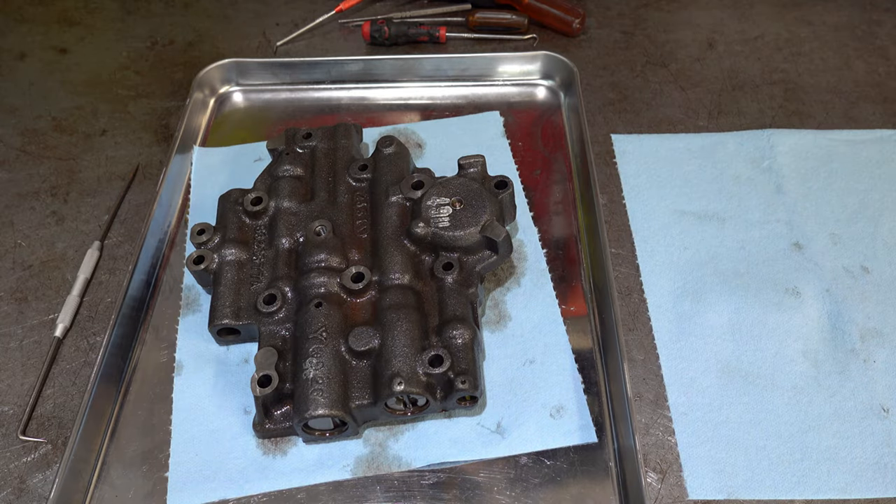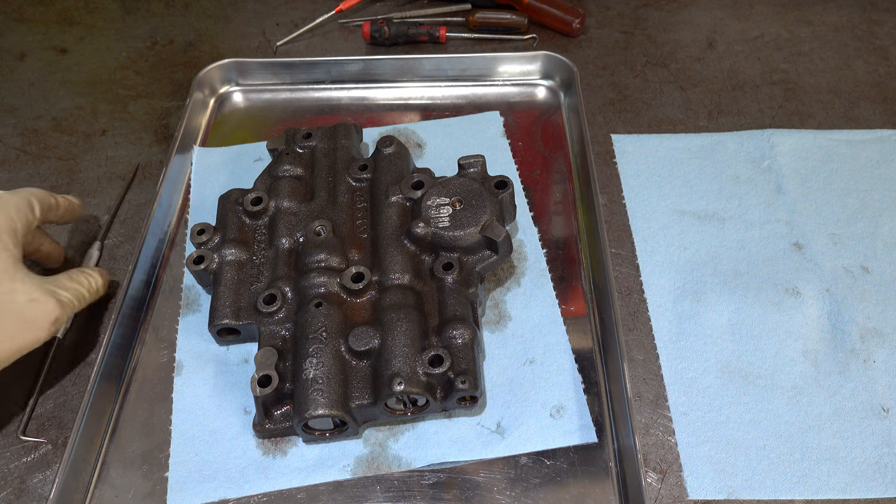Hey there, how's it going? Thanks for tuning in. Today we're going to continue the teardown inspection of the TH475 by digging into the valve body. I'll go over a couple of the valve trains real quick and then we'll get into it.